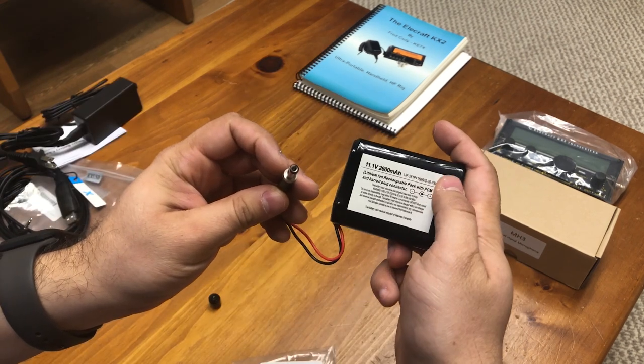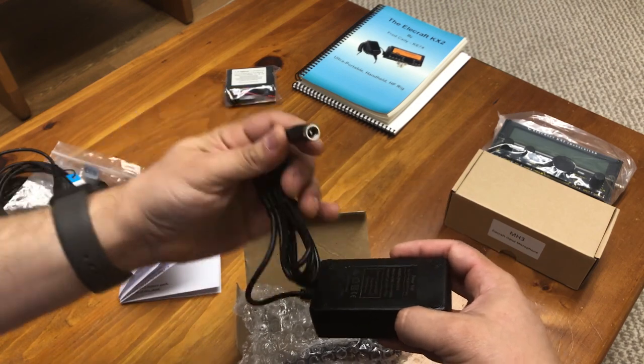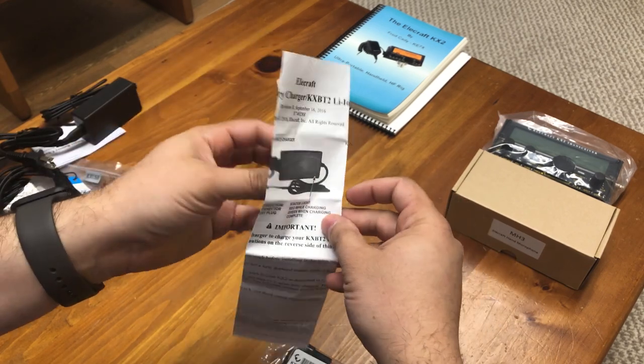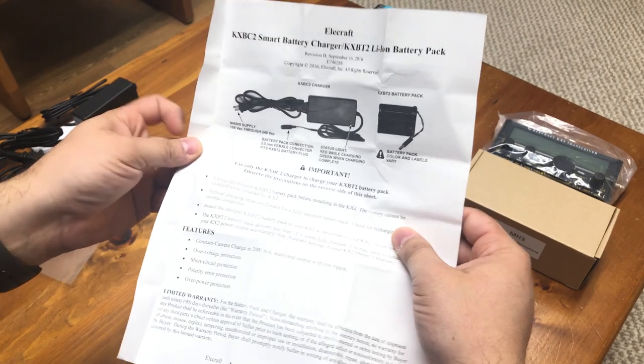Next is the optional internal lithium-ion battery, followed by the KXBC2 battery charger designed specifically for the internal battery. Packaged along with the battery is a document listing the features, charging directions, warnings, and the warranty for the battery and charger.